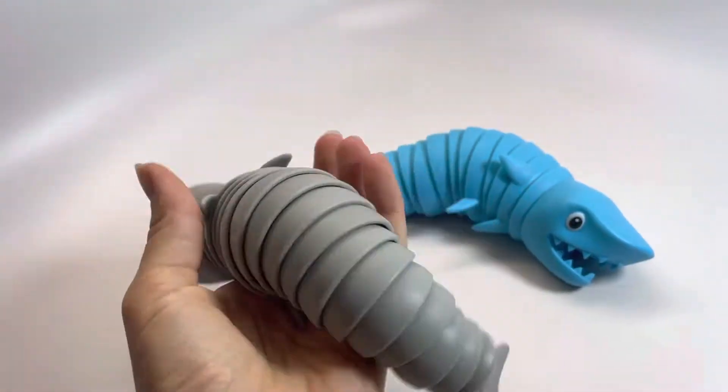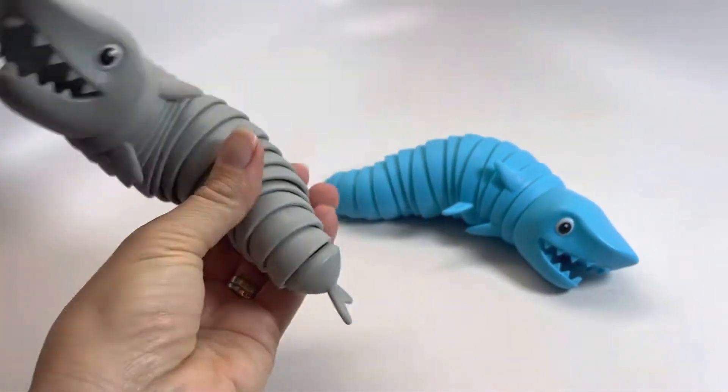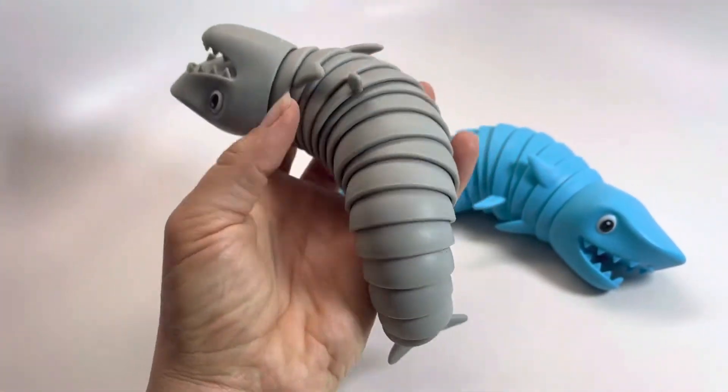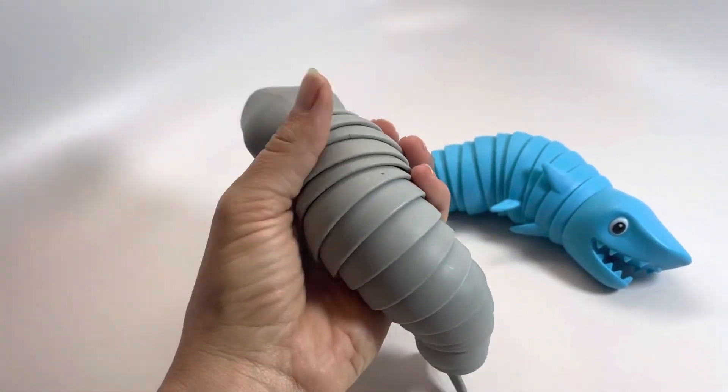These are for people who are noise sensitive. They can bend and twist in any way. They're basically just a bunch of plastic half circles tied together, and then you can flip it, rotate it.